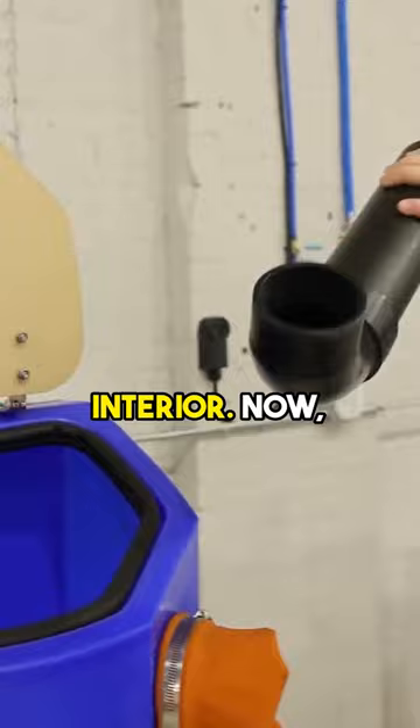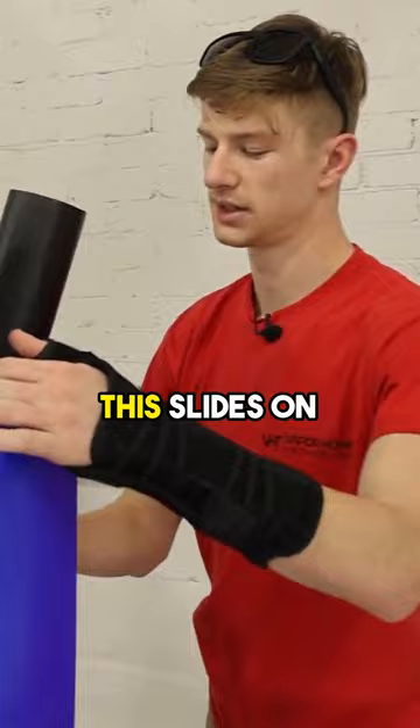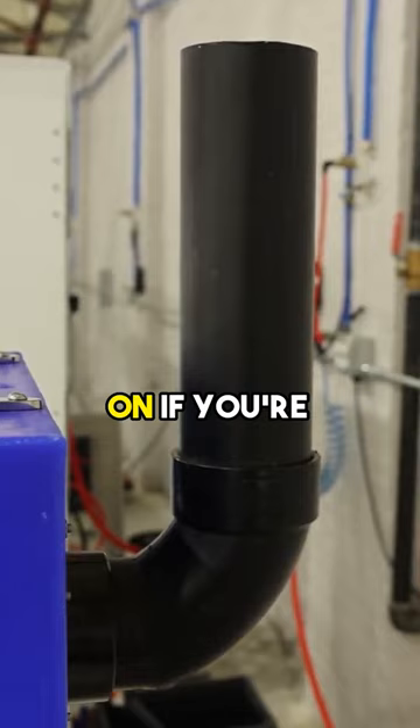This is a refurb stack, so yours will of course be much cleaner than this, but it slides on the flange in the rear. Depending on whether you're working in a clean room — if you're in the jewelry industry, medical industry, or something like that — this can actually be vented outside. The only thing that's going to be coming out of this stack is water vapor.